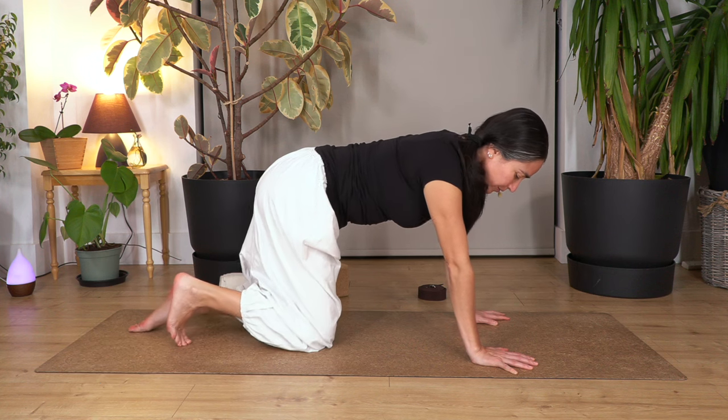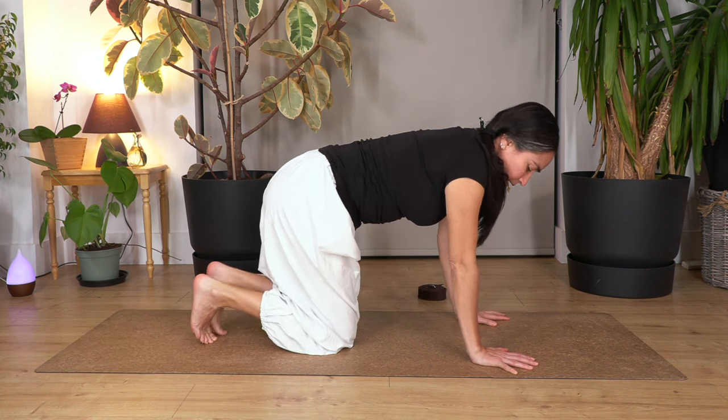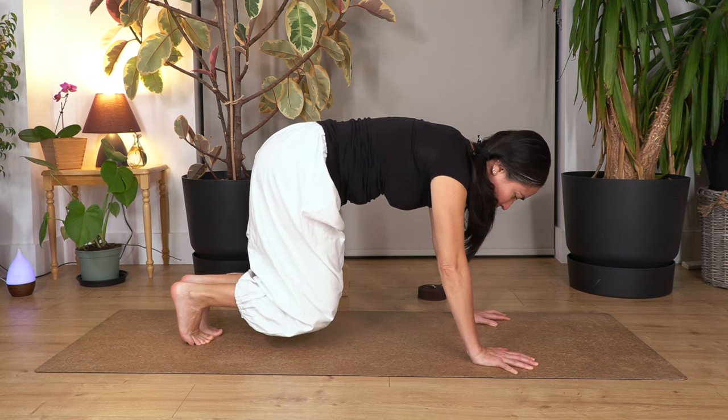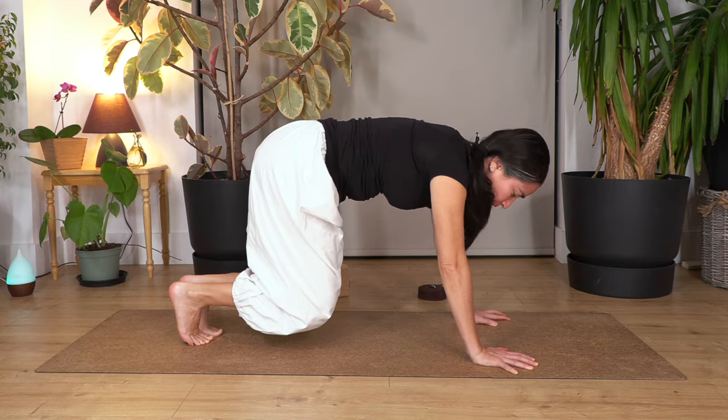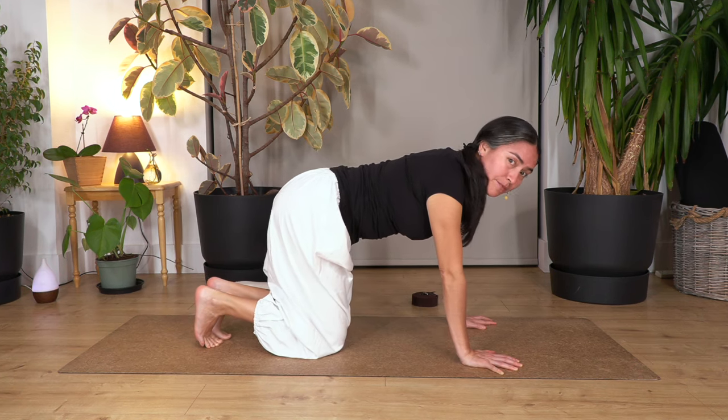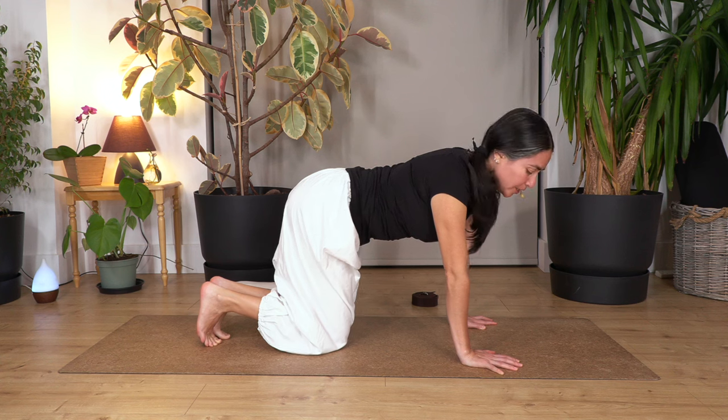Ready? Curl the toes under, slightly bend your elbows, and we're going to lift the knees just a tiny bit. Hold for ten counts, keeping deep breath: ten, nine, eight, seven — get your tummy — five, four, three, two, release. This is the tabletop lift — just a tiny bit off the ground.